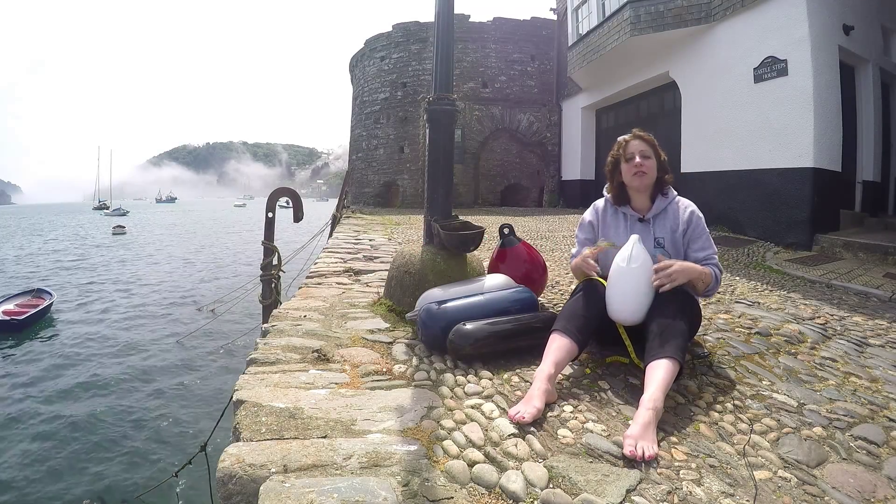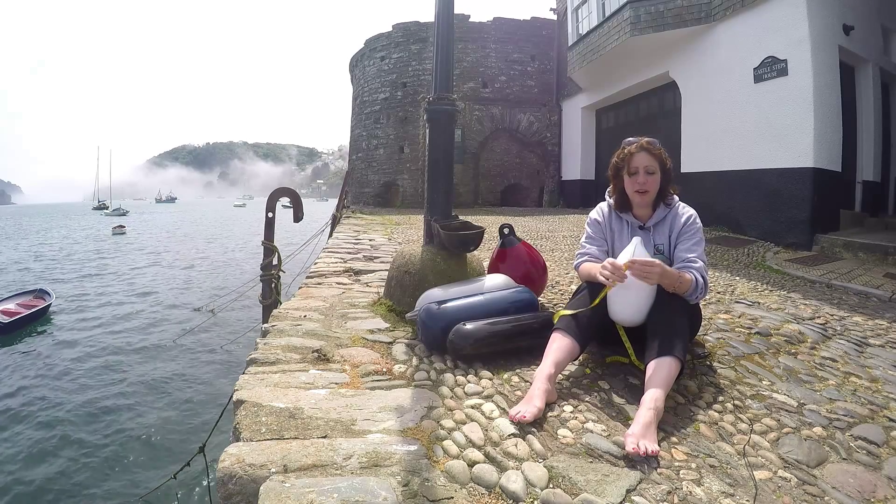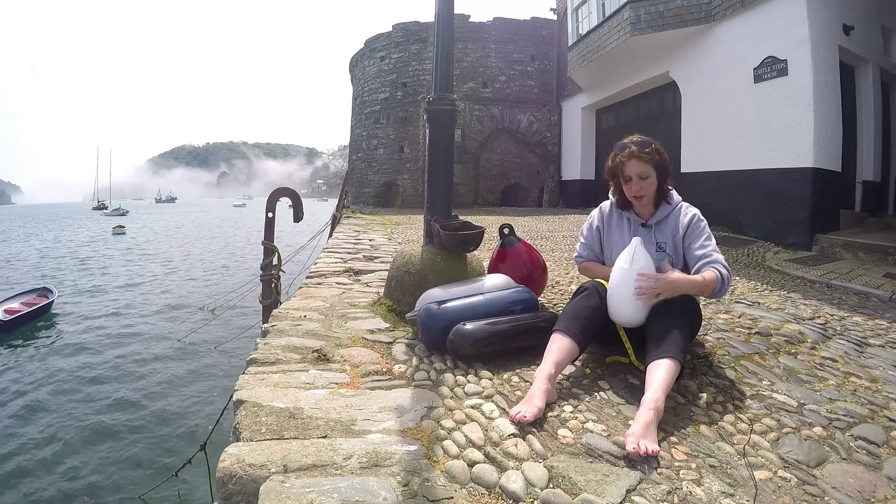Chubby fenders are a more frequent sight on smaller boats and boats with low freeboard. You might well want a set of fender covers for your chubby fenders, and Compass Marine is very happy to oblige.